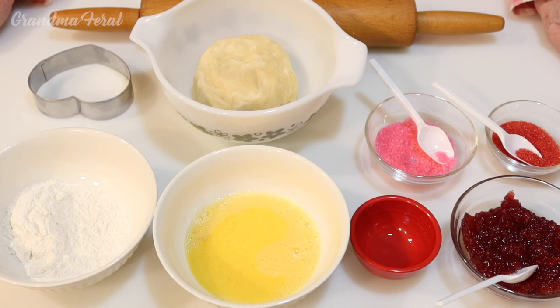Some cherry fruit spread, red sprinkles and pink sprinkles, and my pre-made pie crust dough, which I'll have a link below on how to make it.